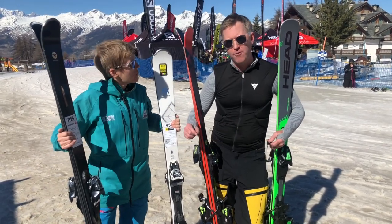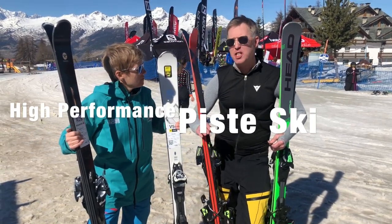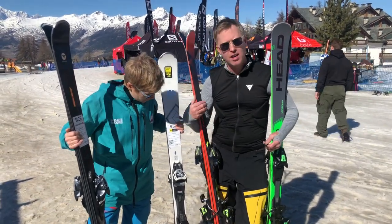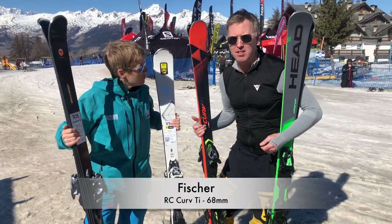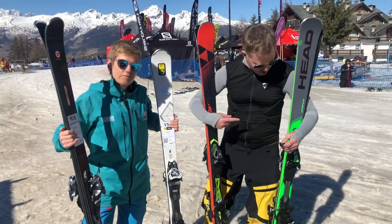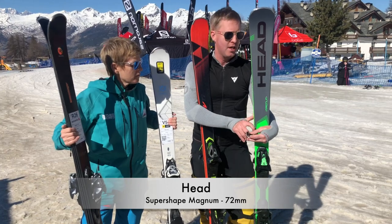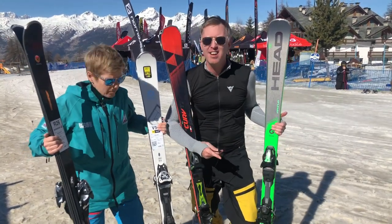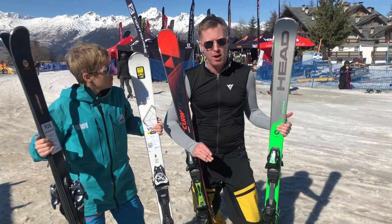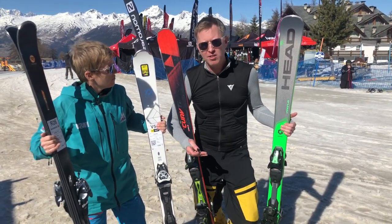The obvious one to go for is a good, high-performing piste ski. You don't need a race ski. We've got two examples here. This one is a Fischer RC4 Curve CI — it's 68mm underfoot. Perfect. This one is a Head Super Shape Magnum and it's 72mm underfoot. So between 68mm and 72mm is absolutely perfect. Pretty high-spec, high-performing skis.